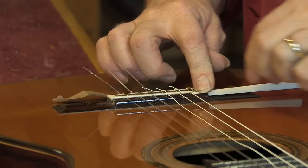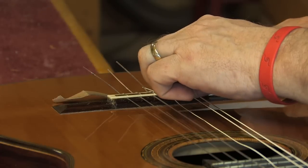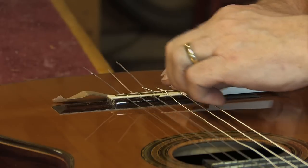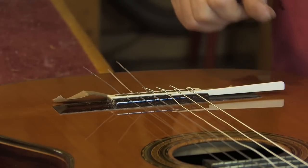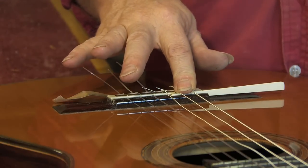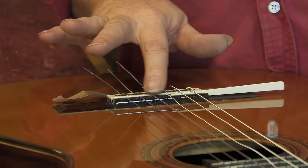When you send a new guitar out to customers, sometimes it's difficult to guess. I always ask customers how they like their action, and the reply is usually 'as low as it will go without buzzing,' which really doesn't tell you a lot because we don't know — I don't know if they're a really strong player. So this idea really kind of solves everything.